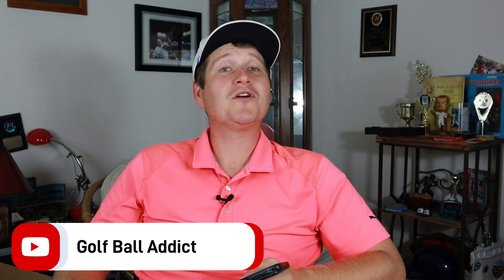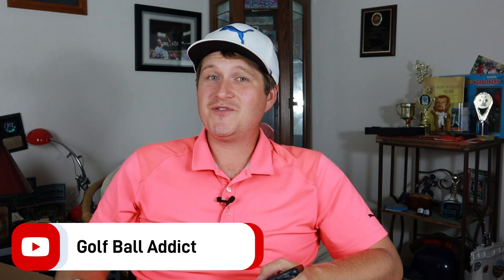Hey, my fellow golf ball addicts, welcome back to the channel. Got another review coming up for you here today, and this one is the Wilson Duo Soft Plus.